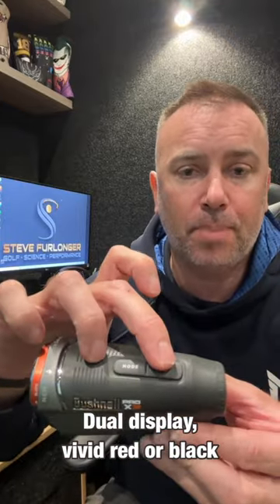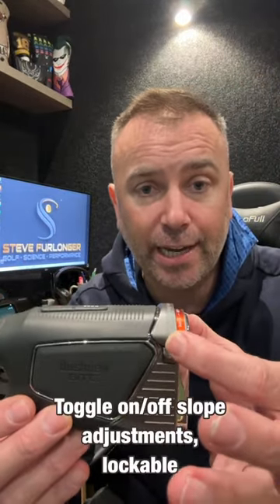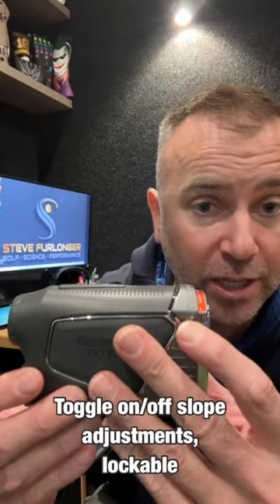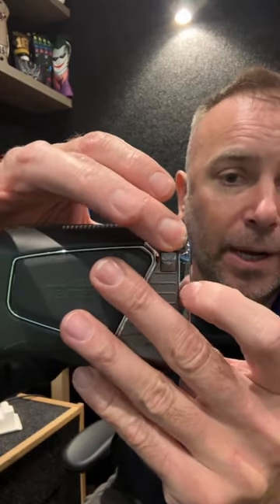There's a battery compartment and a very cool sliding slope compensation switch. New this year is a little locking device — a small locking clip that you can put on to lock slope compensation on or off, so you don't set it accidentally.